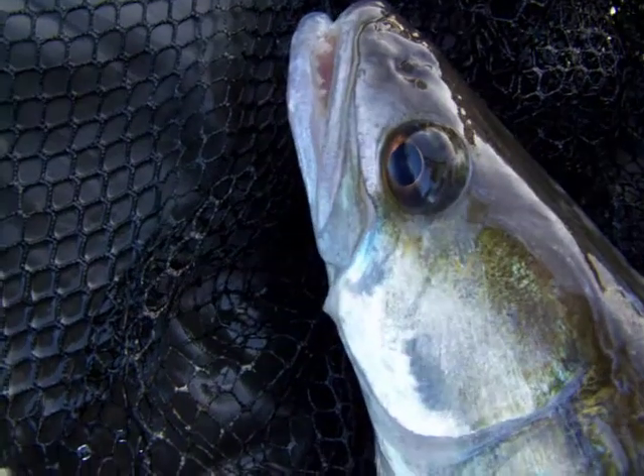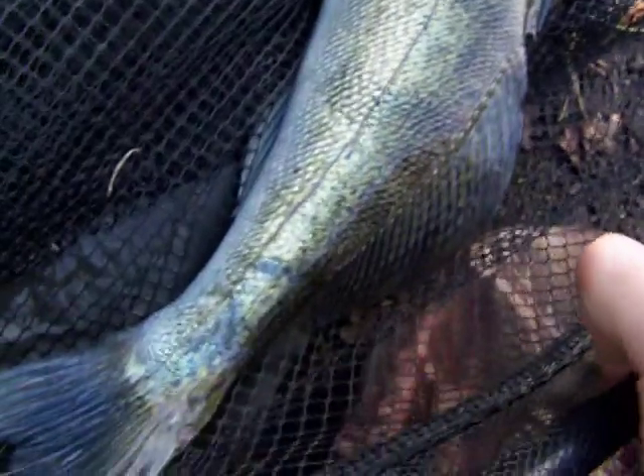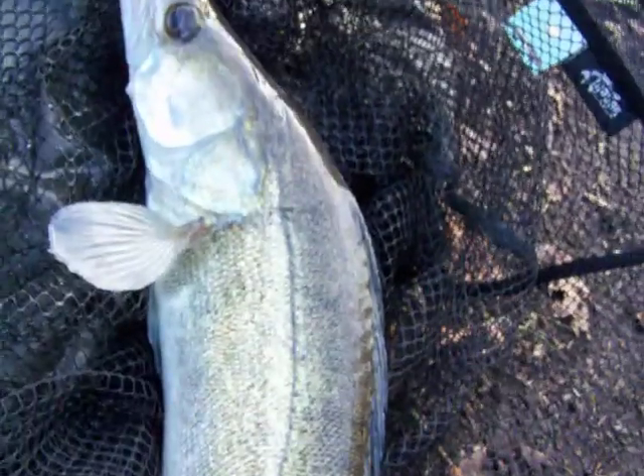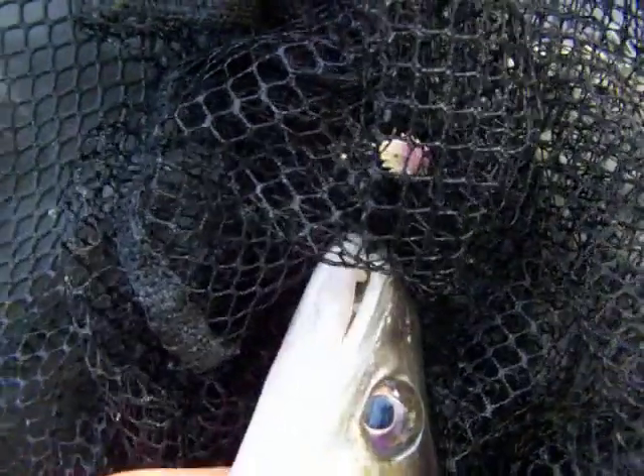This Zander came after a wait — probably about half an hour into the session. A little fish, probably something like two pound, two pound six, something like that I would say. But a lovely fish nonetheless, and while we've got this fish on the bank, let's see if we can get it to open its mouth a little bit.